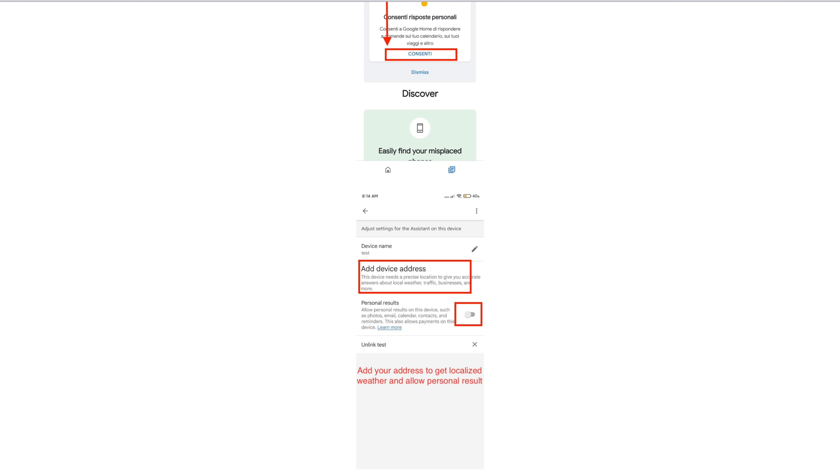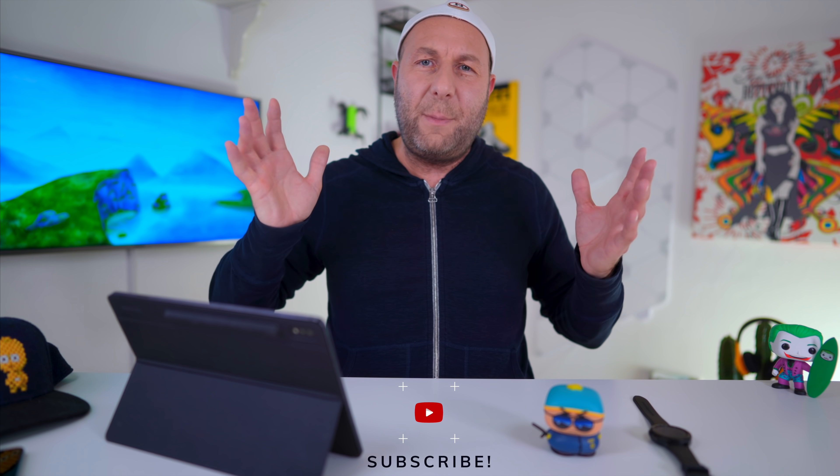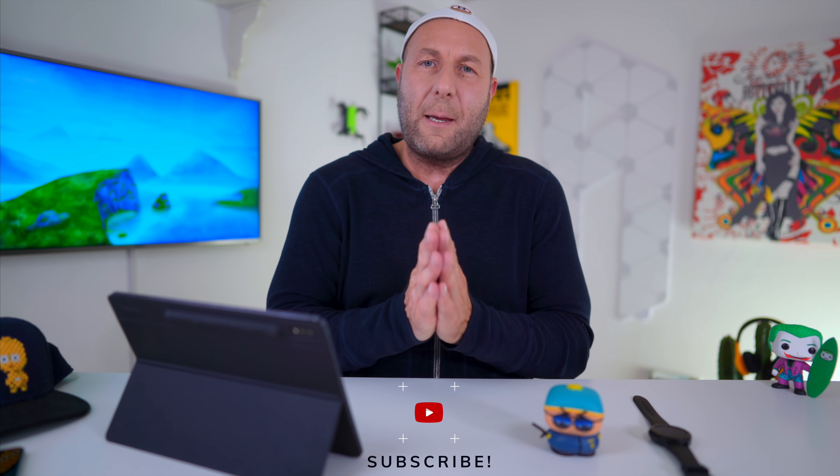I'm going to put it in the description down below. I will leave the installation guide in the description below — you can follow it step by step or re-watch the video, whatever you prefer. In the meantime, if you enjoyed this video, like, comment, or subscribe — it is highly welcome. Enjoy Google Assistant if you have chosen to go this route. If not, you can simply wait. But thank you for watching anyway. Peace out.